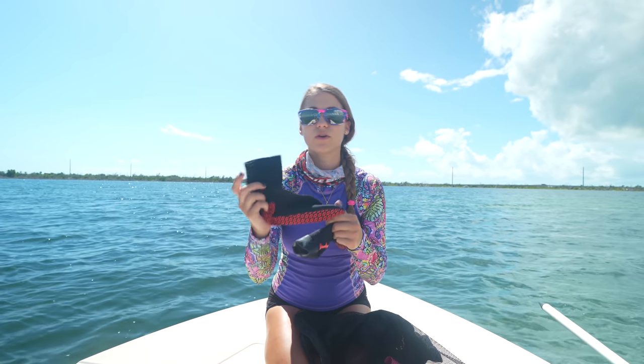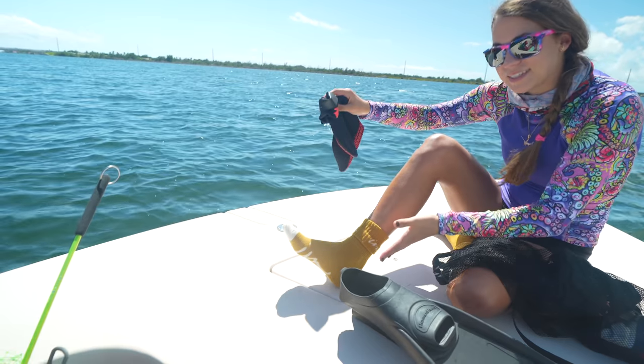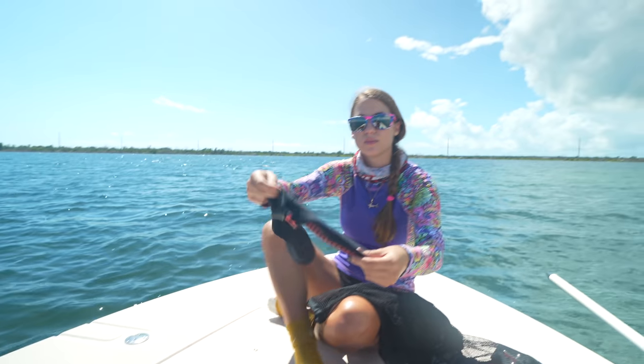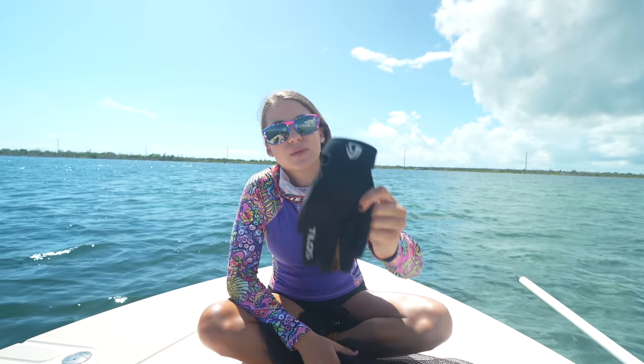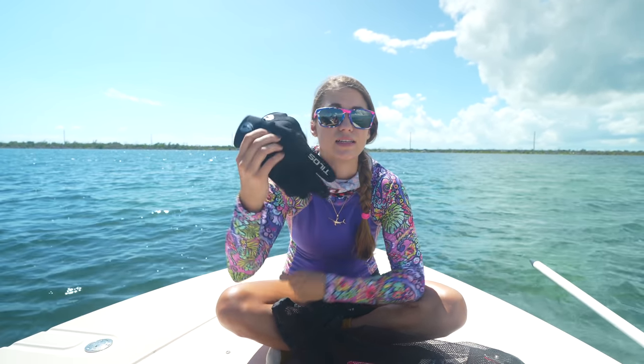Next are booties for your fins. Whether you're wearing regular fins or free dive fins, we usually like to wear some sort of sock or booty. Today I just have some socks on. This is a neoprene booty — it just prevents any blisters and rubbing from your fins on your feet.